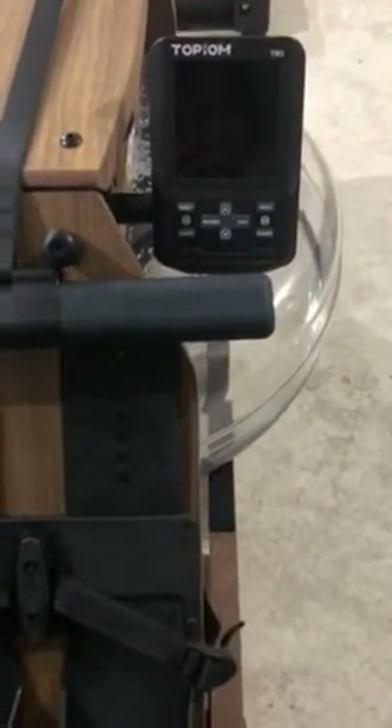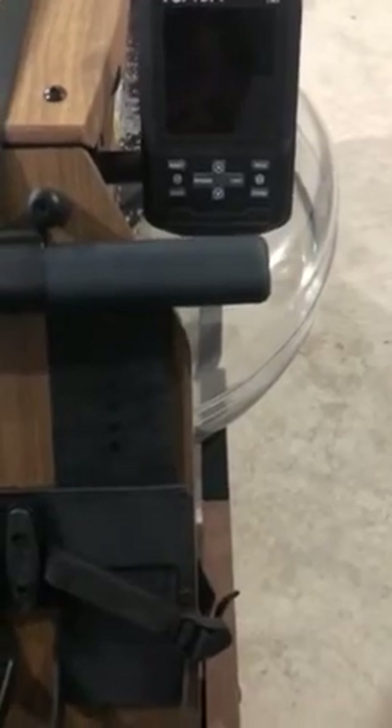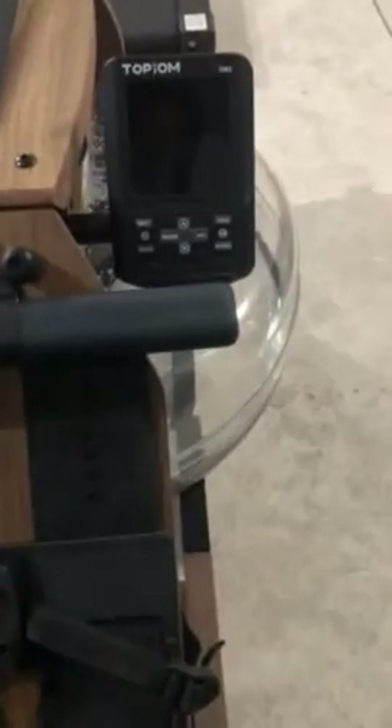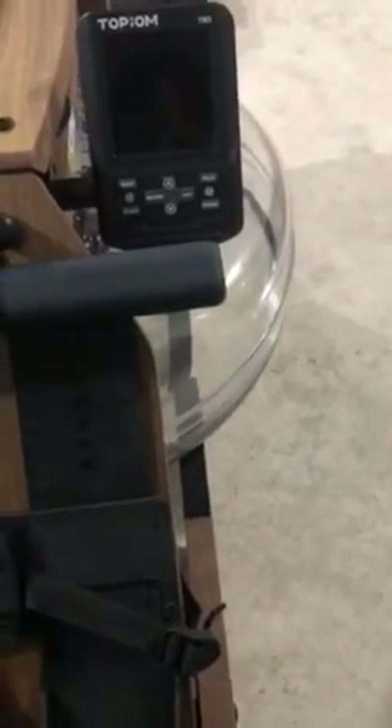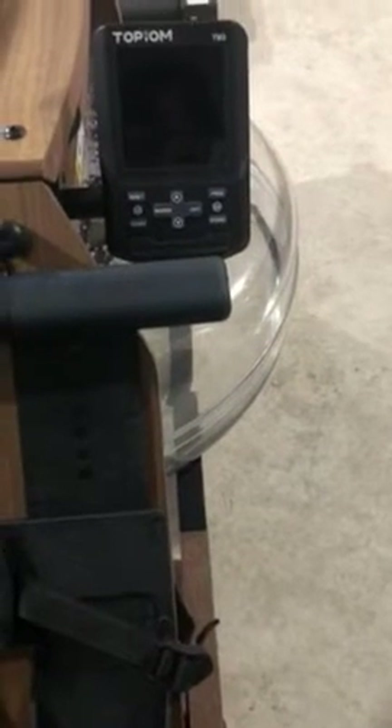The most important thing is this one has a much more advanced monitor. It's called the TM3 monitor. I was told most roller machines on the market right now are only equipped with the V2 monitor, but this TM3 monitor is more advanced.